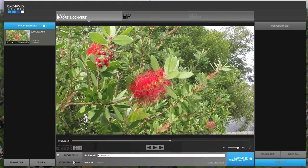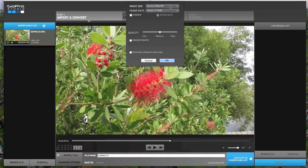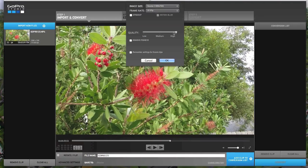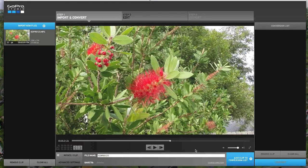You can do the same for the in point if you need to, but I don't need to do that here. Next I'll go into the advanced settings. The size is 720, which we'll leave as is. But the next option is frame speed, which we want to slow down. So I'm going to bring it down to 30 frames per second, or one quarter of the original speed. And I'm going to select highest quality. Next I want to name this new file, and I'll change the file name to Hummingbird slow mo. Then click the button to the right to add this clip to the conversion list. Now you see a thumbnail in the right hand panel. Next I'll click the blue bar at the bottom of the panel to convert that clip. Depending on the length, this will take a few minutes to convert from 120 to 30 frames per second.